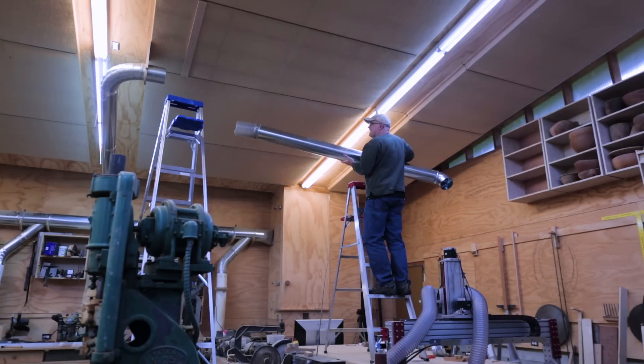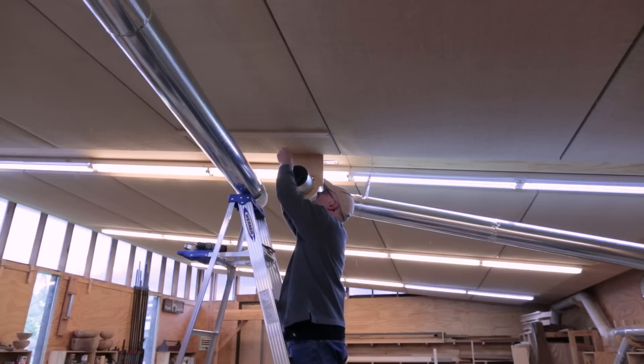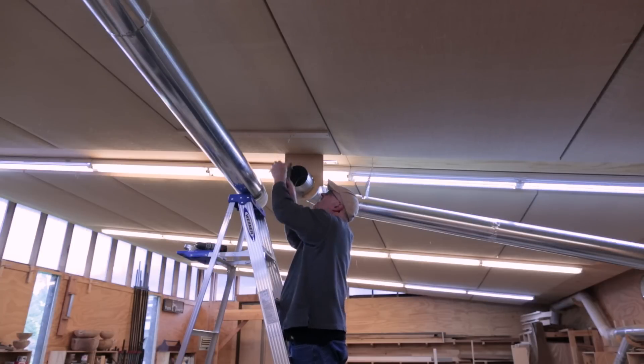The next section of pipe is actually going to be adjustable — it's going to move with the CNC machine like an arm. It will connect near the wooden support I just made, with a piece of flexible hose. On the other side of the flexible hose I'm going to hang it on a chain, which will help hold the pipe up but still allow it to move. Without that support, the flexible hose would sag.